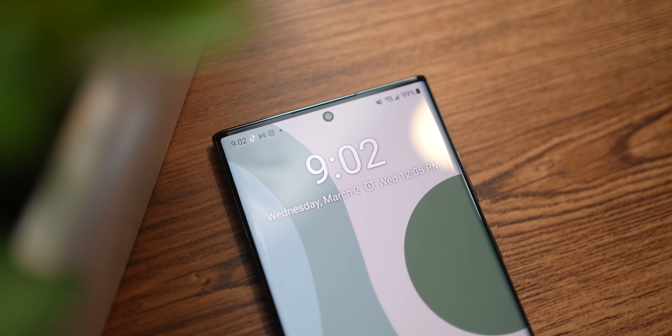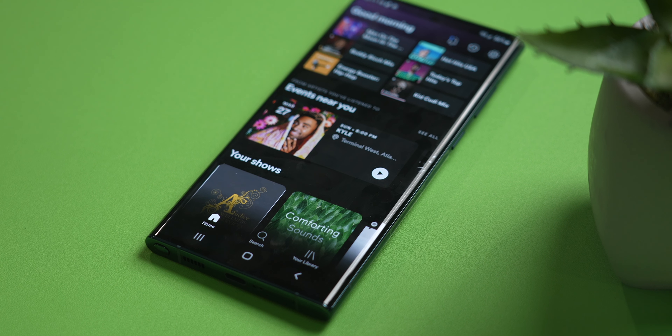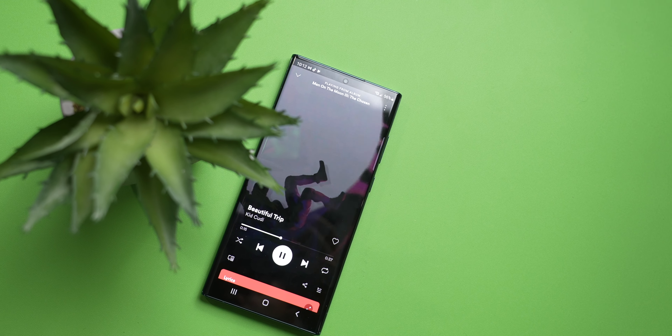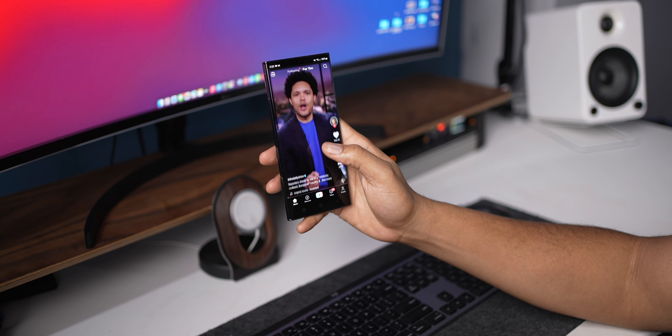From the body, display, camera, and speakers, there wasn't a single phone that would compete with this total package. Not saying this was a perfect phone or the best phone in any category, but find me a phone that did everything right like this phone did.